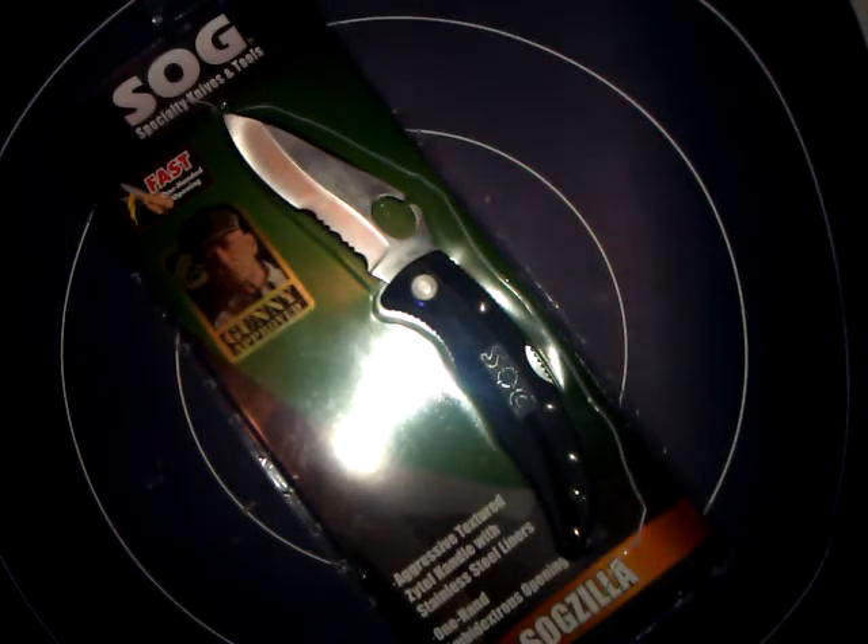They've won several awards for having great designs. One of my favorite knives that I still carry to this day is the SOG Trident, which is a knife that I love. Alright, let me get on with this review. I picked this knife up for $29.99 plus tax at Bass Pro Shop, which I wouldn't necessarily say is a great price.